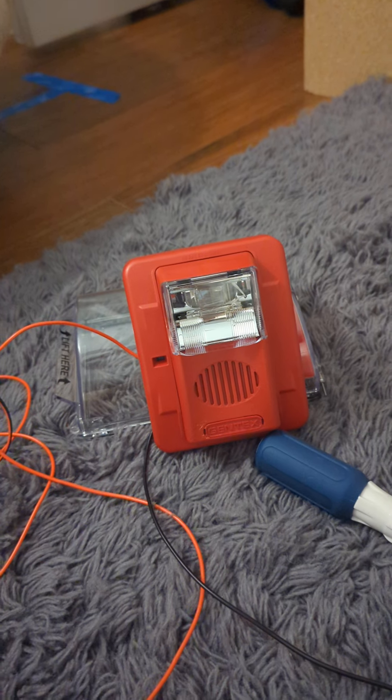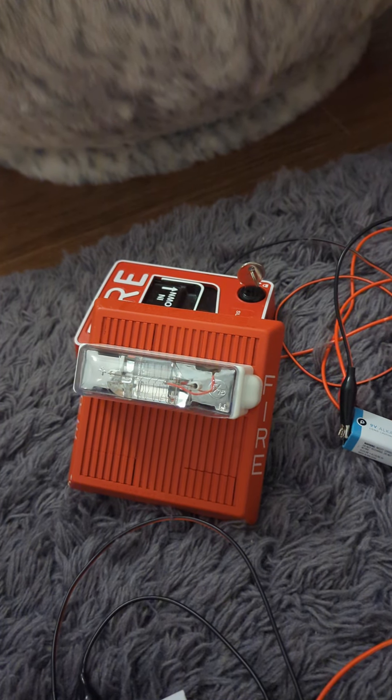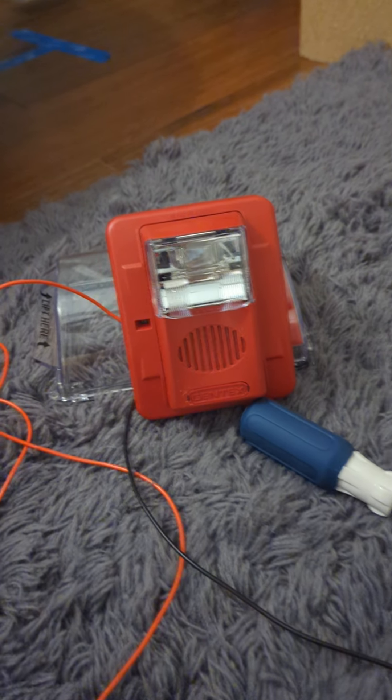I have two alarms. This is a Gentex Command 3, newer version. This is a Wheelock MT-241575W. I forgot the model of this one.